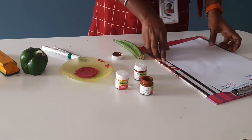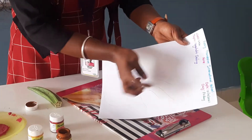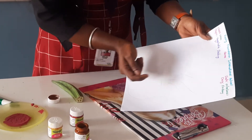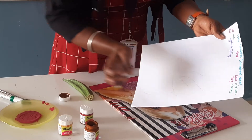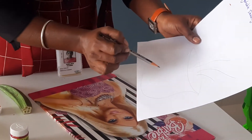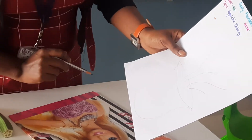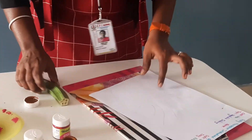Yes children, first you have to mention your school name and the date and day and the class. And what is the topic, and mention here your name. And first you have to take the pencil and draw the words — draw the words like this. Now we will start the activity.